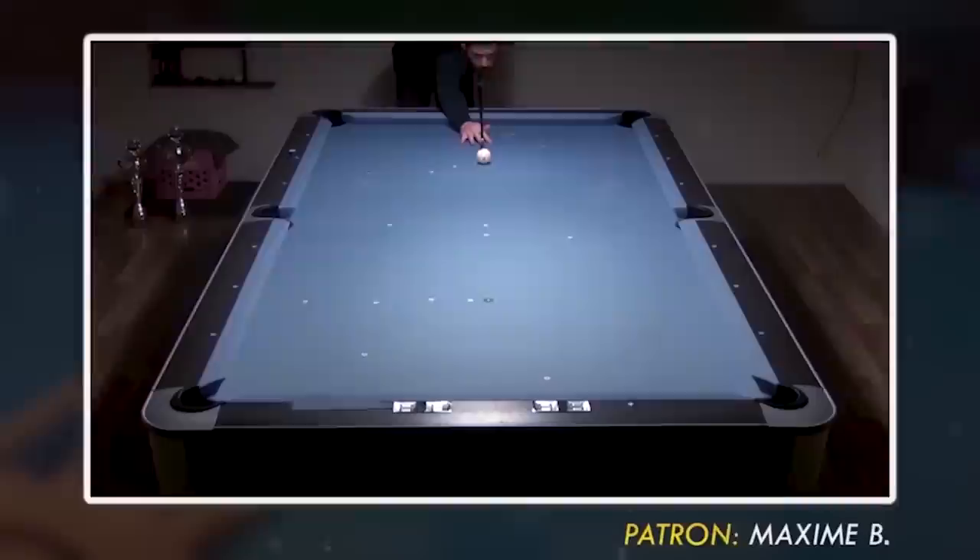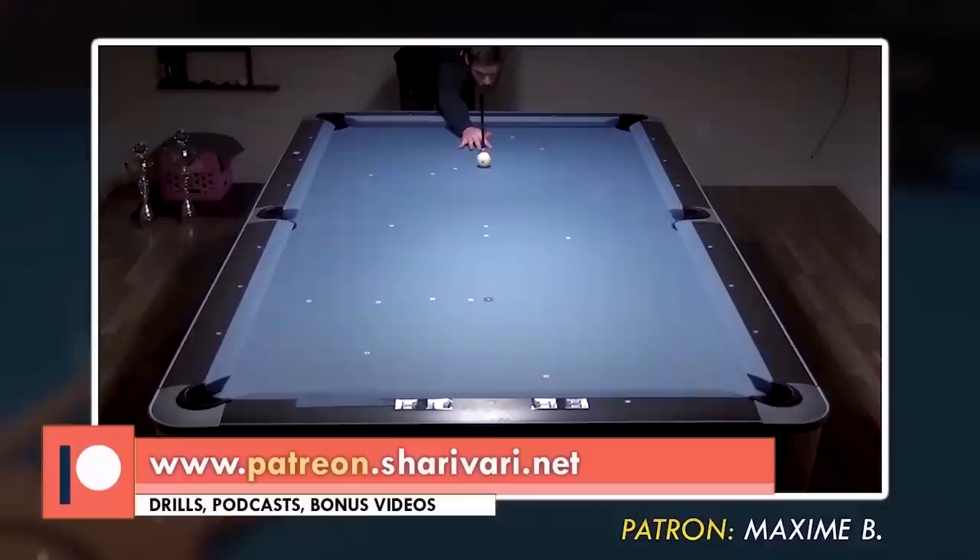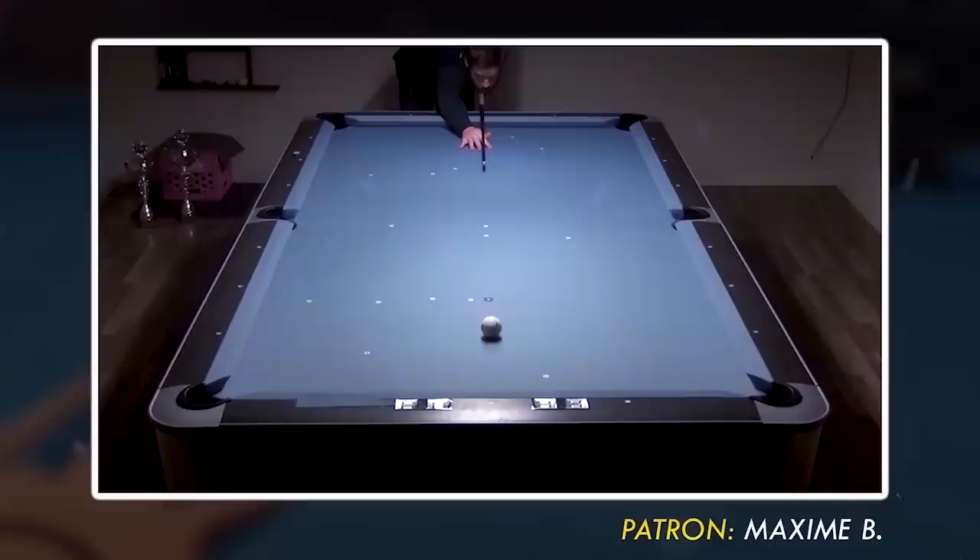You can do a simple test where you just hit straight into the rail. If the cue ball comes back to your tip, then your stroke was perfect. Do this with different speeds as well. Thanks to my patron Maxime for performing this exercise.